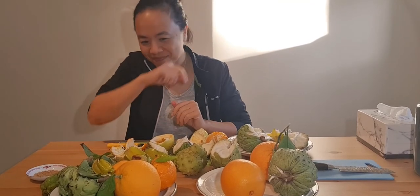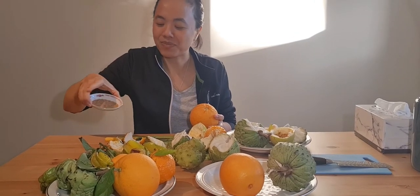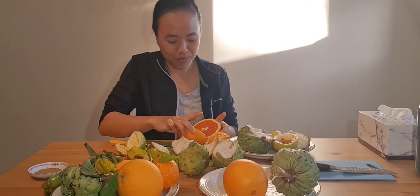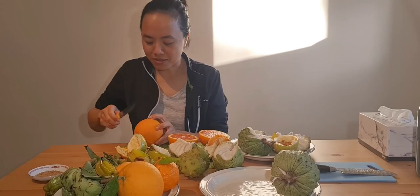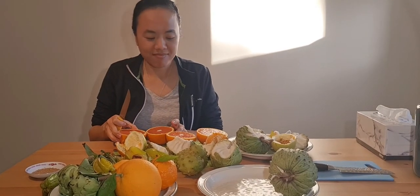One of these is a blood orange — which one will it be? In anticipation that something is sour, I have salt and chilli here, something that Vietnamese people will understand. Look at this — this is the blood orange. It's not exactly red blood, but I have a feeling this one might be a blood orange too. Yes it is — I think they're all blood orange.